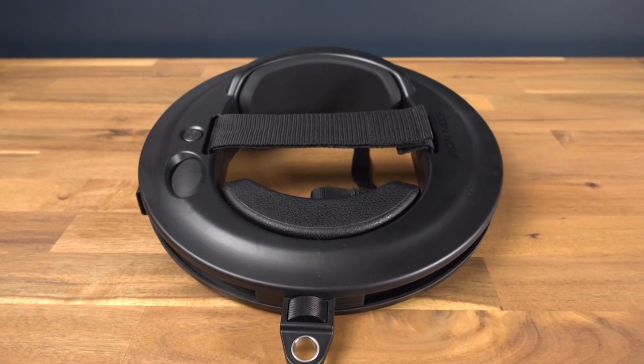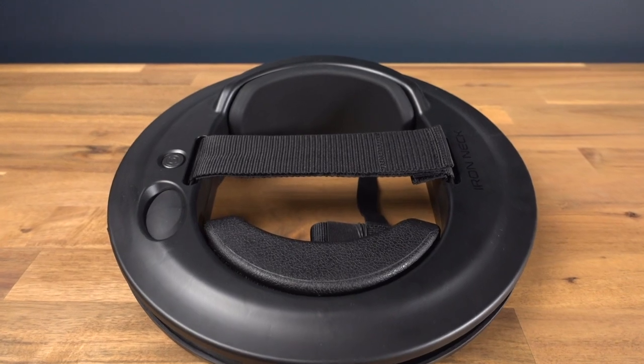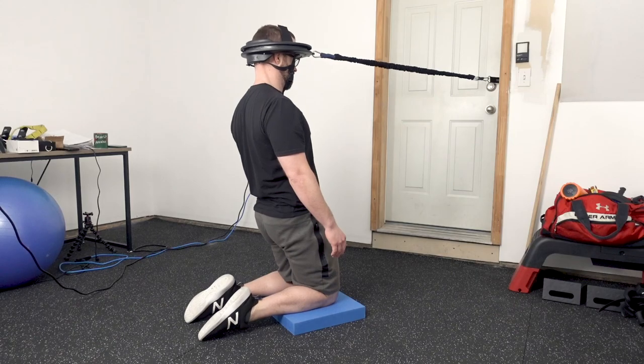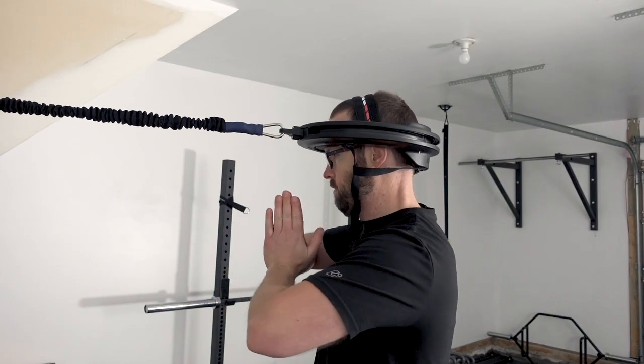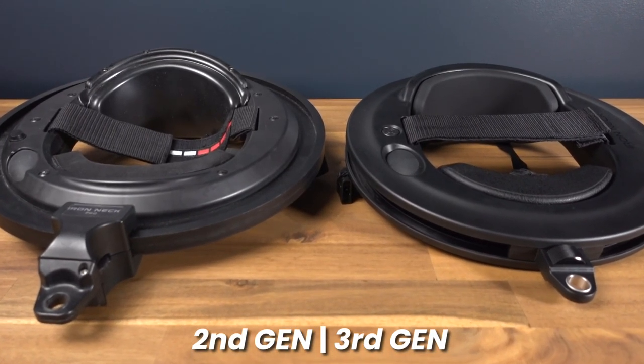The Iron Neck Pro 3.0 is the newest generation of cervical strengthening devices to hit the market by the Iron Neck company. It's touted as an effective way to reduce neck injuries, reduce pain, improve neck strength, function, and mobility, all while being easily performed within the comfort of your own home. But is it superior to their second generation model? And is it even worth considering in the first place? I'm going to break all of this down for you from my clinically-based perspective, so let's get to it.